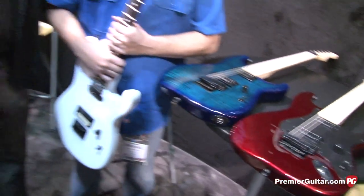Hey, this is Rich Osweiler coming to you from the 2013 NAMM Show in Anaheim, California. I'm here with Mike McGregor from Charvel Guitars, and we're going to talk a bit about the ProMod series that's new here at the show. Mike, how's it going?